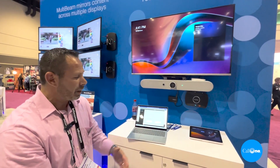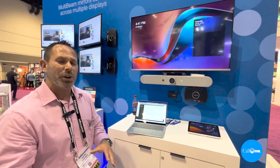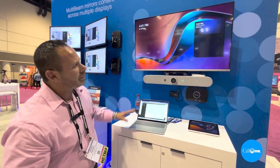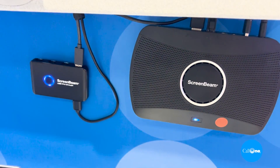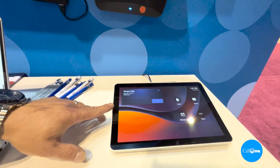Thank you so much and welcome to the show. Here at ScreenBeam, we give you the ability to turn any room that's an MTR or existing Zoom room into a HiFlex multi-purpose room. Right here we have a setup: we have our display, we have a Logitech bar, we have our ScreenBeam, our USB Pro Switch, and a Logitech tap for Teams.